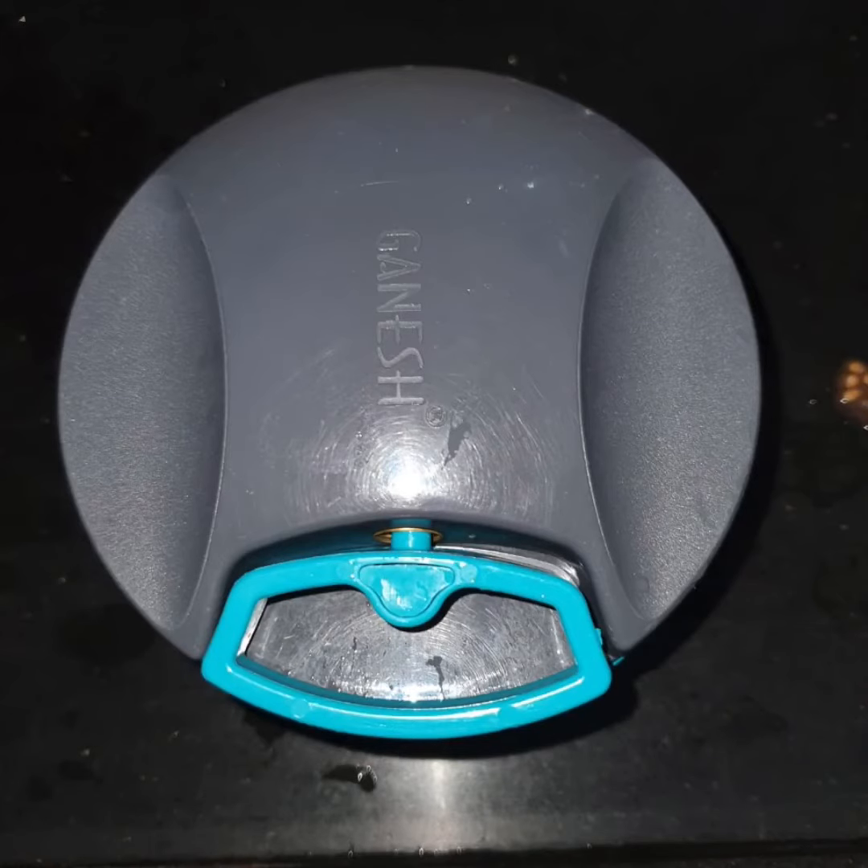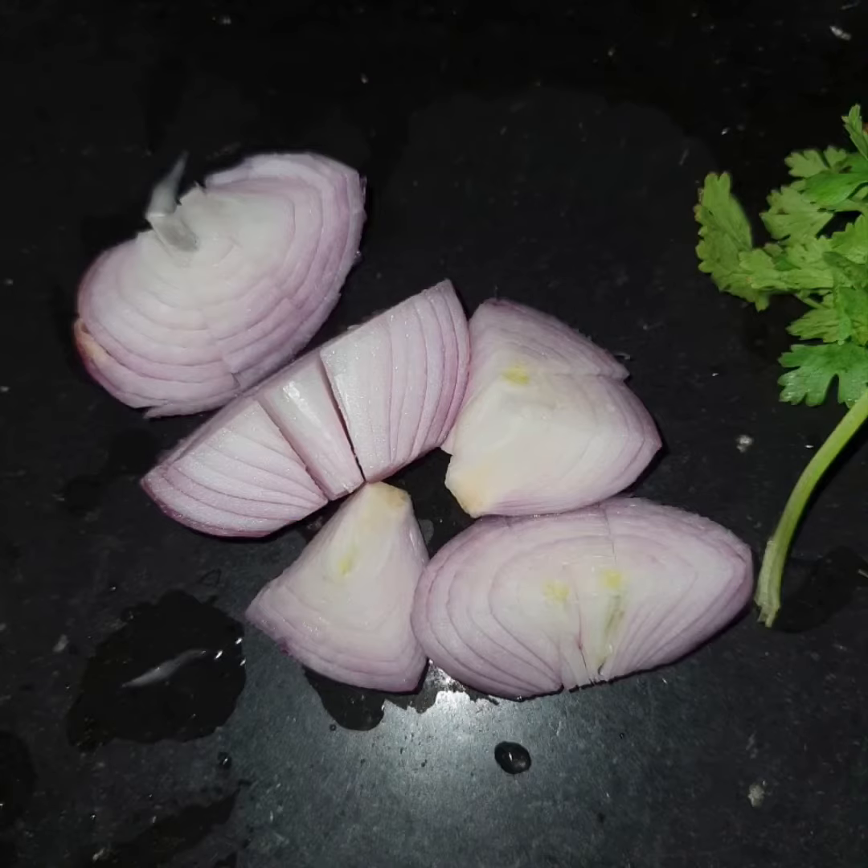It is very easy to use — we can cut onions, vegetables, dry fruits, nuts, herbs, and more. It has safe lid locks and easy handle cord functions. I am showing the trial video of onions.